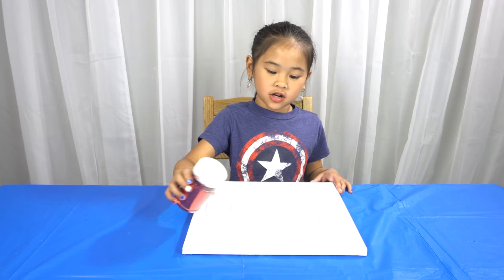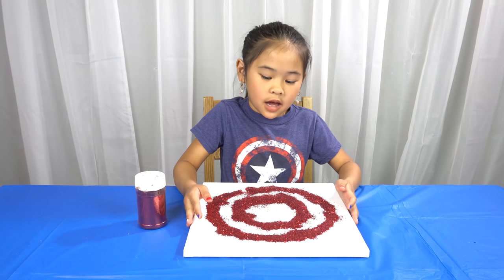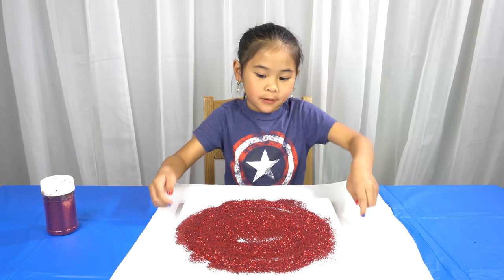Now cover the Mod Podge with red glitter. Tap it a little bit so the glitter spreads out. Now shake the extra glitter onto a piece of paper.